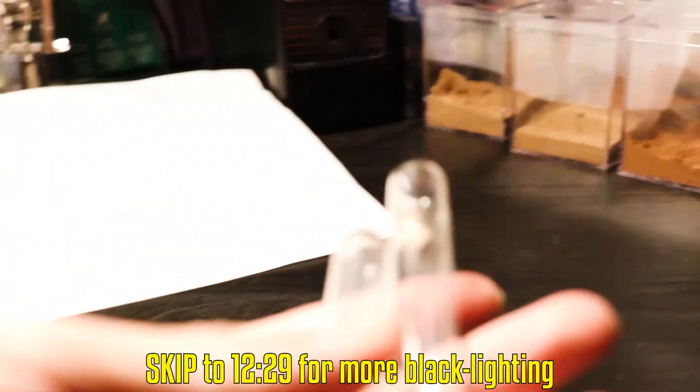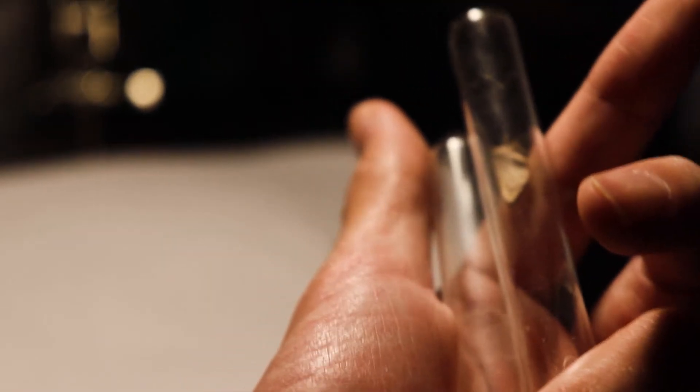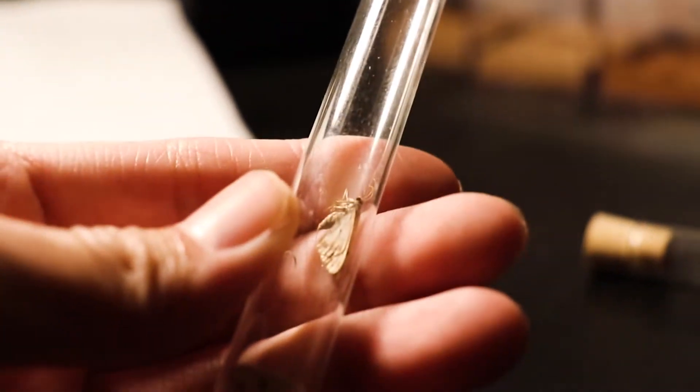I don't think I've really shown you guys my desk that often, but here are some moths that I caught last night. I'm not entirely sure if they'll eat these since they were in the freezer for like a whole week — I forgot about them. But let's go ahead and choose which colony to feed.